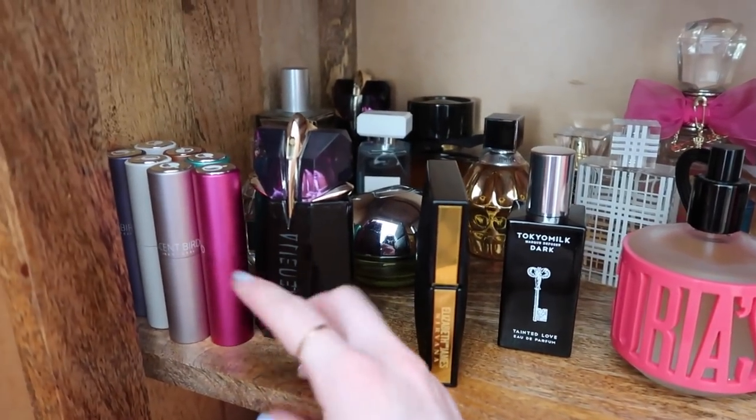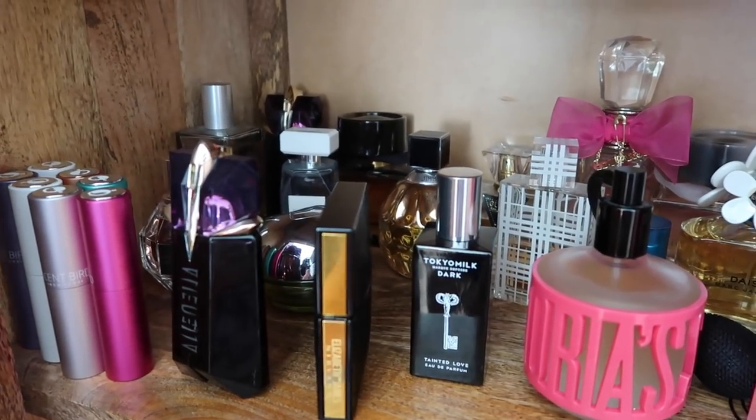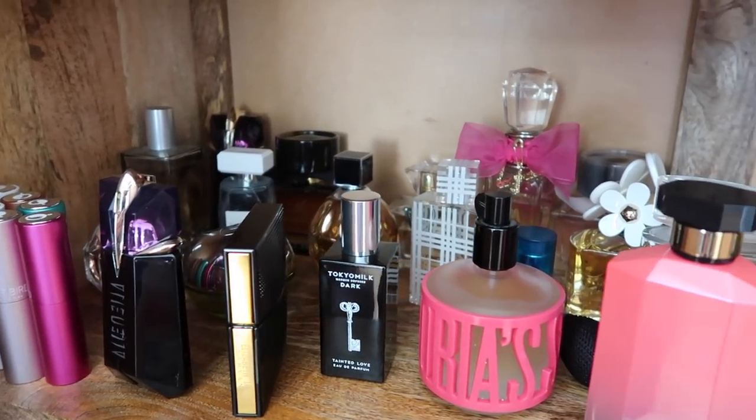I'm going to get a little tray or something to keep my Scentbird ones on, even though they'll probably end up in different purses and backpacks and travel makeup bags. I'm super excited about that first one. All of their stuff is authentic — you're not going to get knockoff perfumes or anything. And you can also upgrade your account if you want to get two or three perfumes.